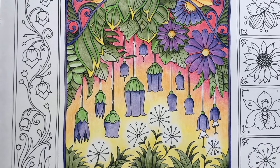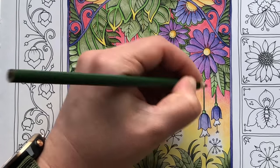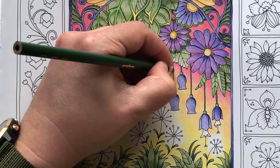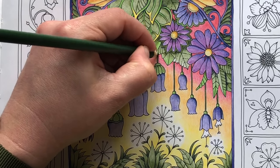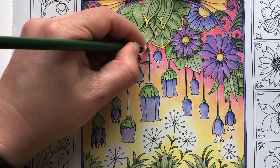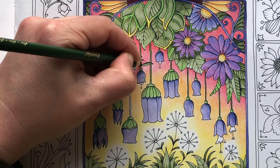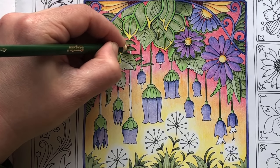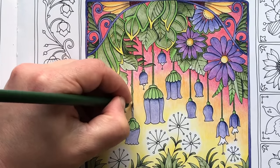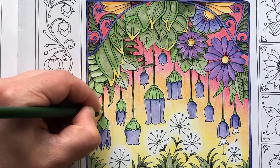I'm quite happy with that, so on to the stalks. I'm going to take my olive and literally just buzz this all the way up and all the way down all of these stalks. Having a sharp pencil here is really good because it's quite a tight little space to get into. This one's hiding behind here, and so is this one. I really like this picture, it's so cute. It's very good for doing tutorial type things because it gives you an entire picture to color without having to put it into like 12 parts, which has been known.